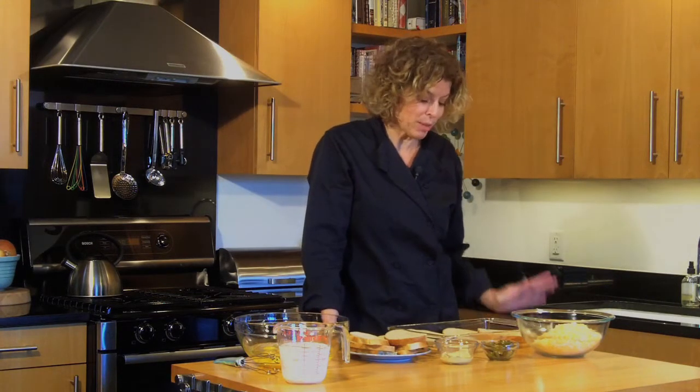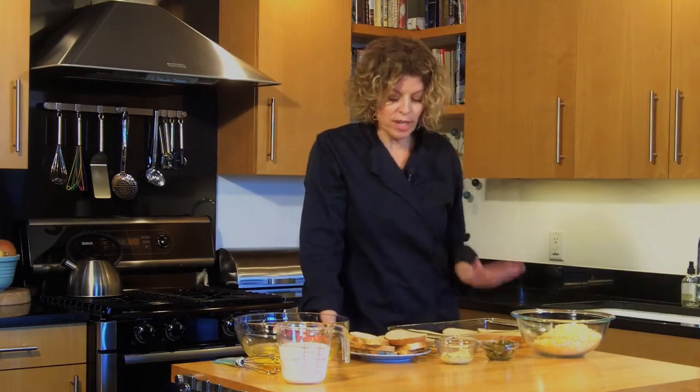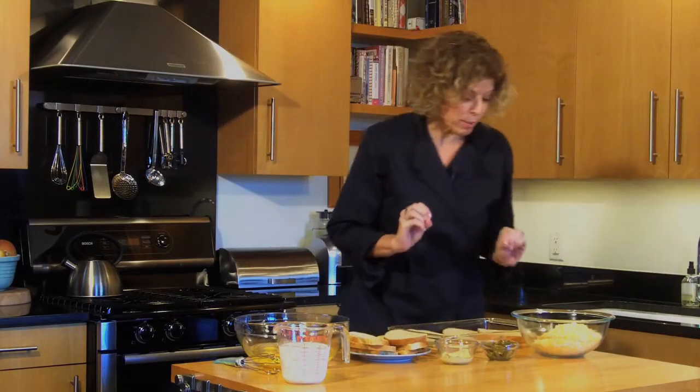So it's a savory French toast. Most people think of French toast as sweet, but we're going to do one that has a little punch. We're going to start out with 12 slices of bread — you can use any type you like, but I happened to find this green chili cheese bread in my market and thought it would be a great addition and add a little flavor punch.